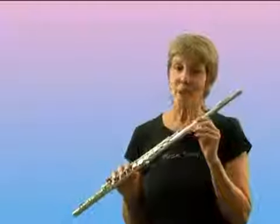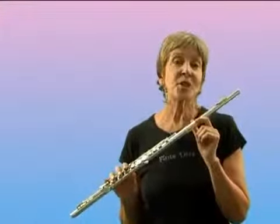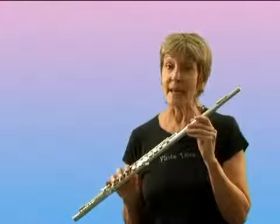Let me demonstrate with a great jazz standard by George Shearing. This is called Lullaby of Birdland.